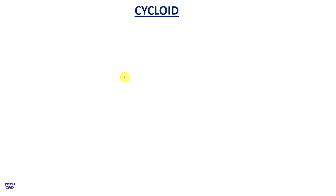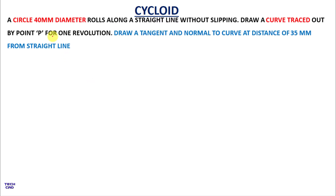Hello everyone. In this video we are going to make a cycloid of a circle. The question is: a circle of 40 mm diameter rolls along a straight line without slipping. You have to draw the curve traced out by a point P for one complete revolution, from 0 to 360 degrees, and also draw the tangent and normal to the curve at a distance of 35 mm from the straight line.